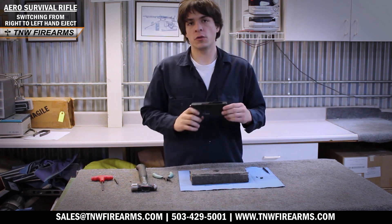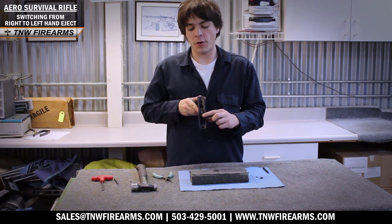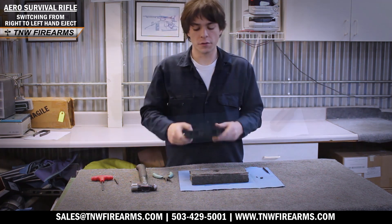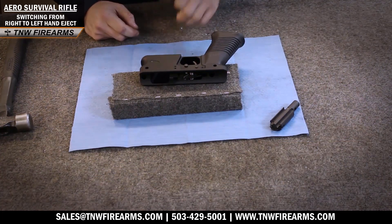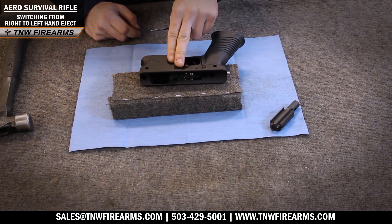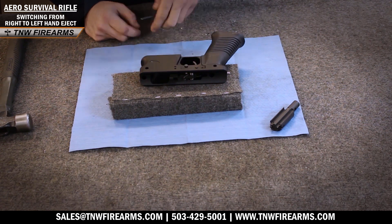Now we are going to switch out our ejector positions so that will also be left-handed compatible on our lower. We're going to switch our ejector from the right-handed side to the left-handed side in our lower trigger housing.